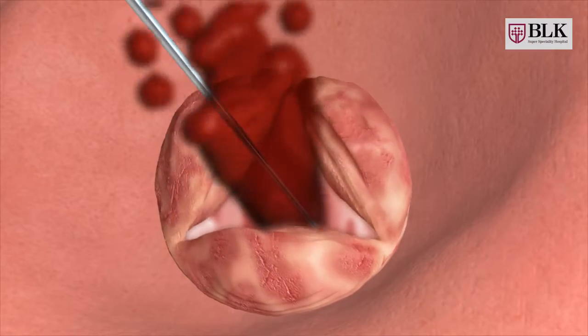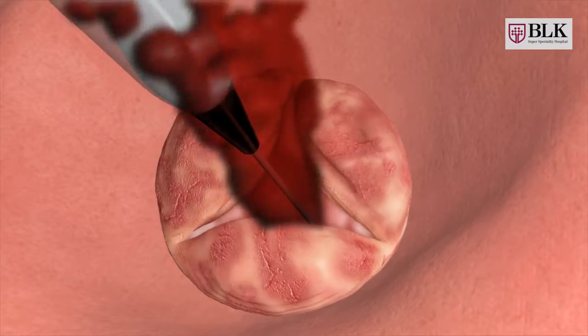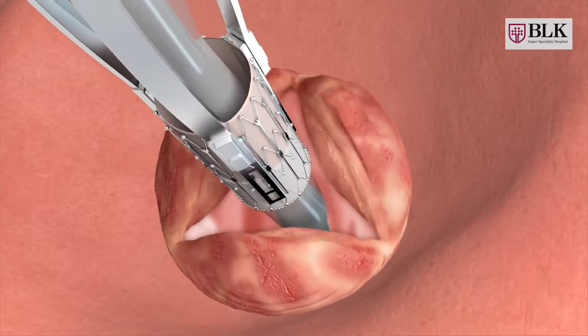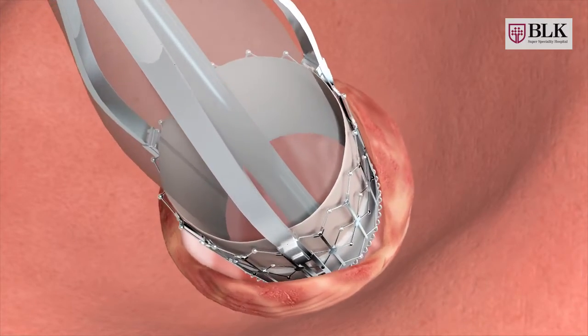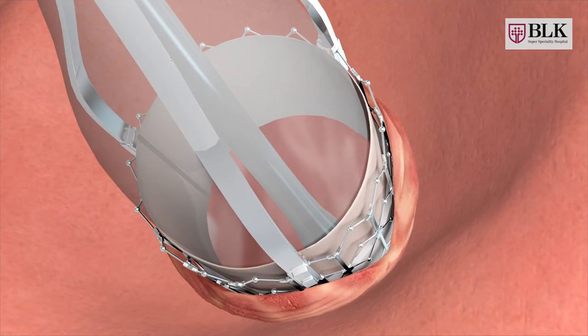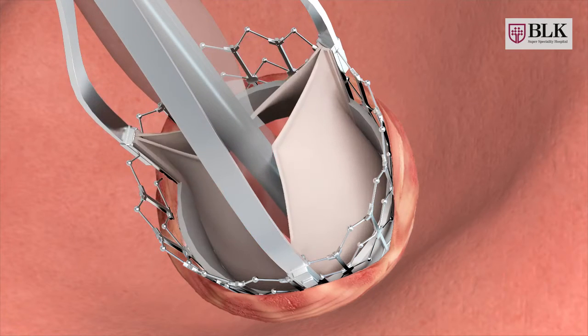In this particular case, the valve needs to be addressed by replacing it with an artificial valve. A balloon on the catheter is inflated to widen the opening and push the wall leaflets to the sides, and a replacement valve is placed at the same position. The catheter and guide wire are then removed.